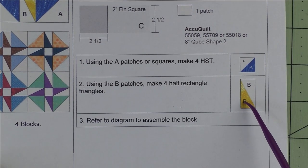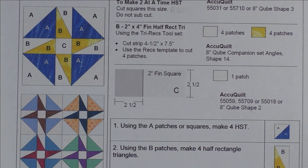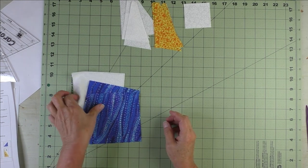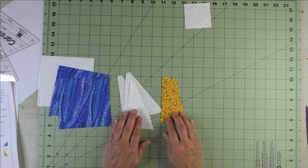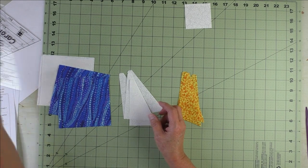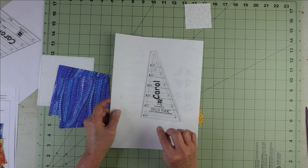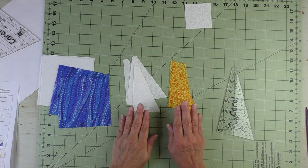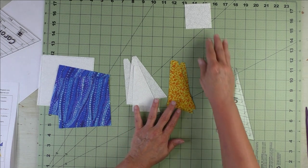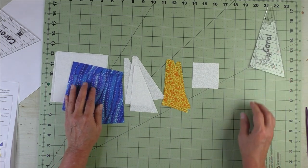To piece this, we're going to first sew the half square triangles, which are in the side units, then we'll put the block together. These are my Patch A squares for the corner units — we'll make half square triangles two at a time. These are the half rectangle triangles cut with the tri-rec tool, and here's Patch C, the center square.